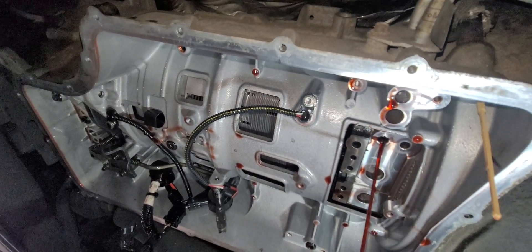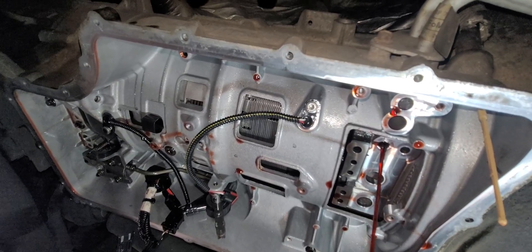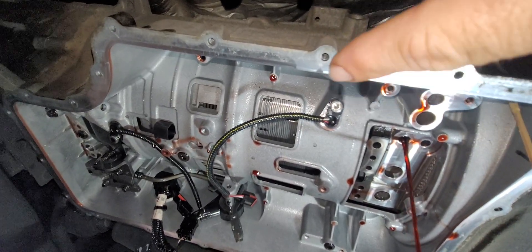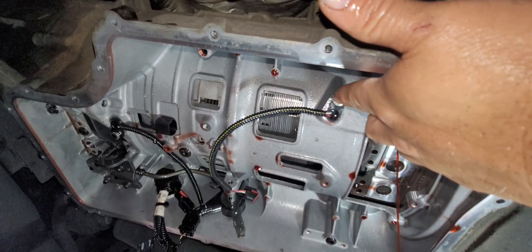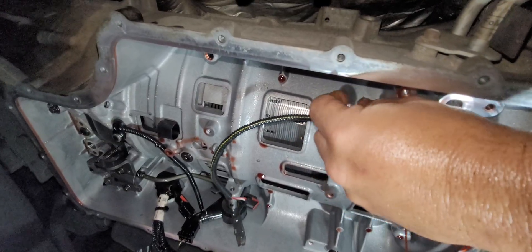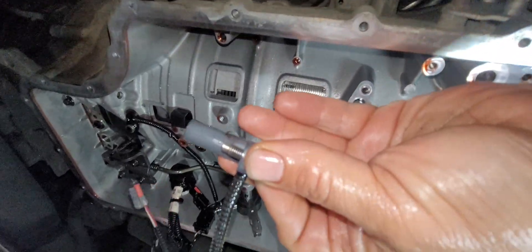This is a 6R140 transmission in a 2017 Ford F-350 Super Duty. It's been having some hard shifts and it's got 300 and some odd thousand miles on it. We changed the valve body and we're going to change the speed sensors. I couldn't find anything online showing where the speed sensors were at. The ones I've worked on before were on the outside of the case, but this one we had to remove the valve body again.